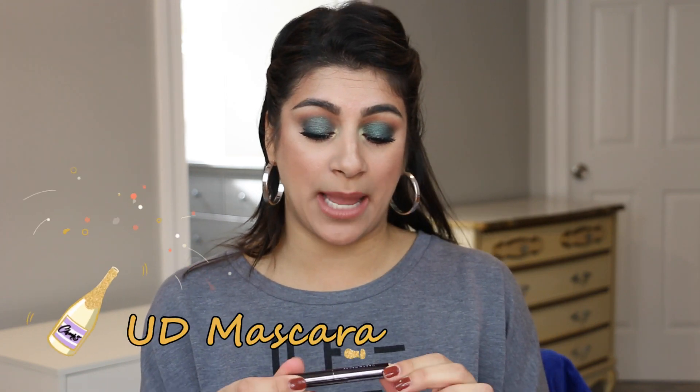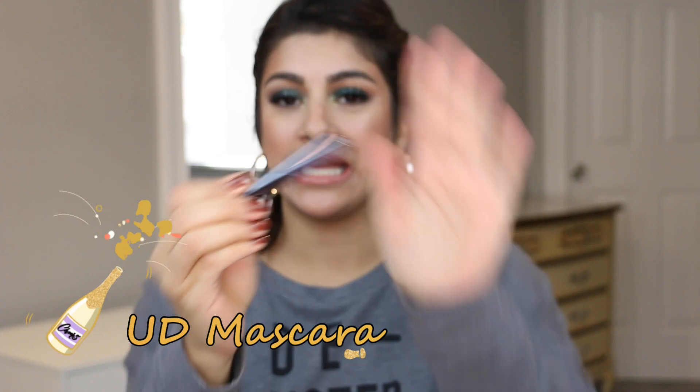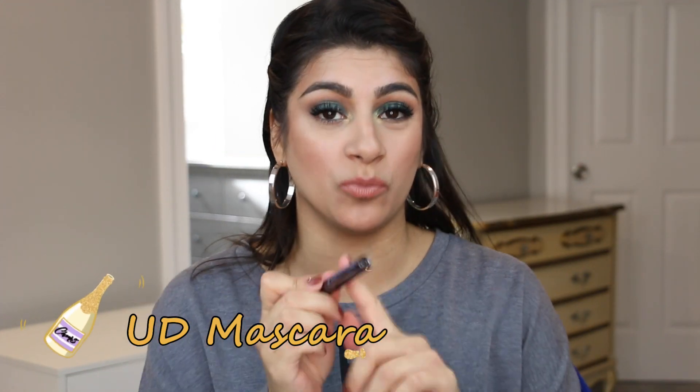I want to finish this mascara off. This is the Urban Decay Perversion Mascara. I just opened it up. These typically don't last that long — the deluxe sample size ones tend to dry up a little bit faster. So this is product number one that I want to finish off before the end of the year. This starts today and it ends on New Year's Day. I will have my finale up on New Year's Day. It is a rolling nine products with no specific theme — just that I want to get rid of more stuff.